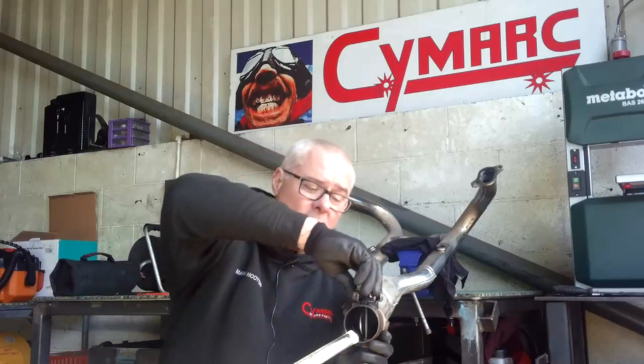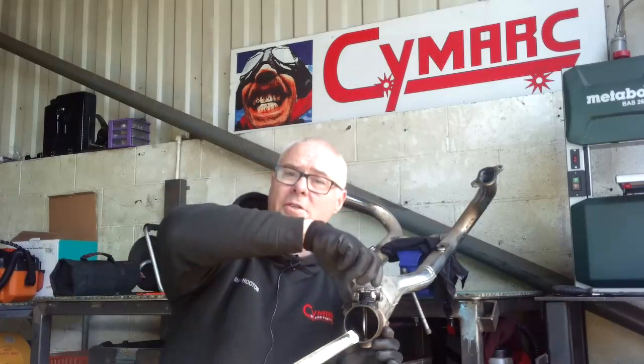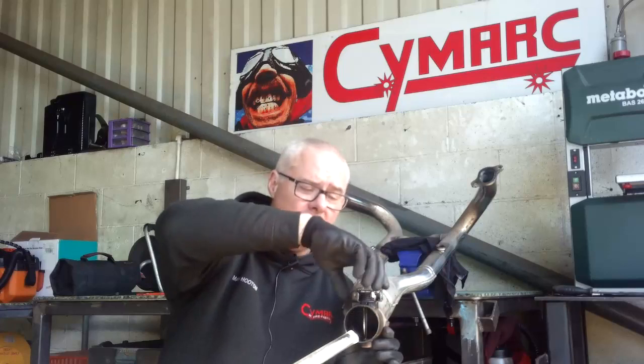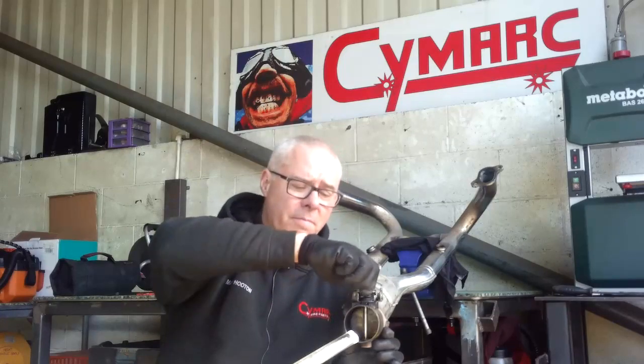You can turn the whole assembly against the spring loading, release it, and it springs straight back. I'm not too sure if you can actually see the valve itself opening and closing, but there's no resistance there whatsoever and it snaps back under the spring power quite easily. Now that's how it should be.